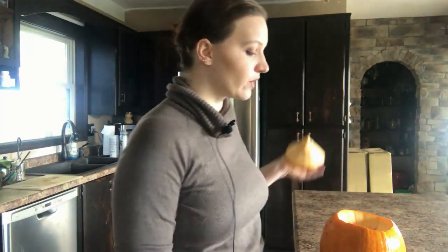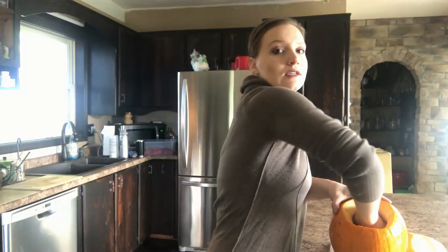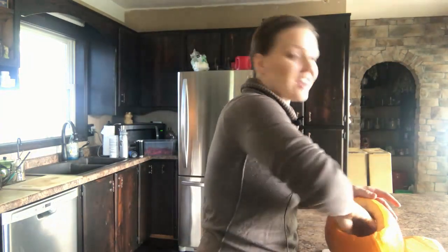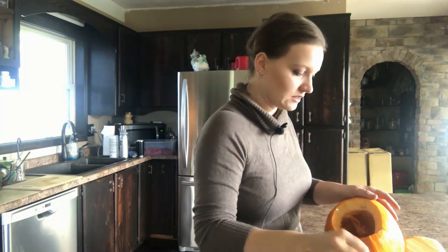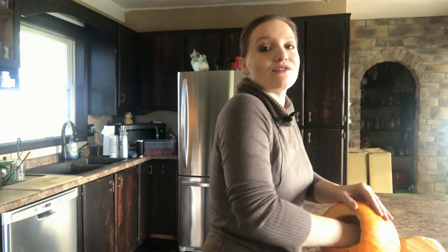Ta-da! All right, so now we're going to scoop out those seeds and put them in a bowl. I'm just going to take my hands and dig right in. I'm in a weird mood today, just going nuts — I don't even know why. But that's okay, life is too short not to have fun. All right, got all the seeds out.